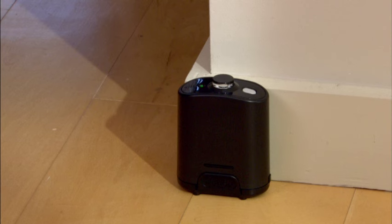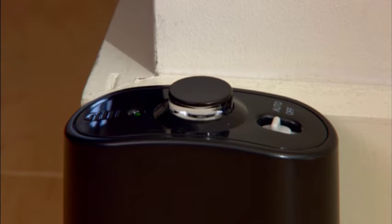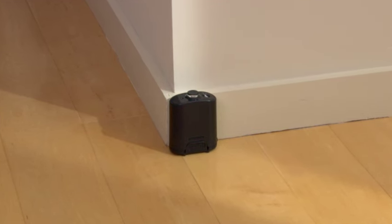When the batteries are low, the virtual wall power light blinks slowly to indicate that it needs new batteries. An auto-on virtual wall allows you even greater flexibility. When set to auto mode, the power light blinks periodically to indicate it's on. When the batteries are low, the light blinks twice periodically to indicate that it needs new batteries. When in auto mode, the battery should last about six months.